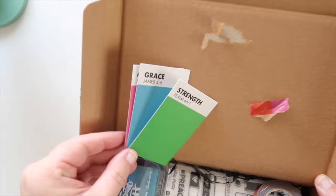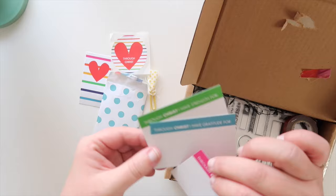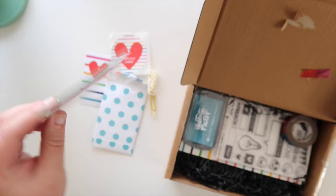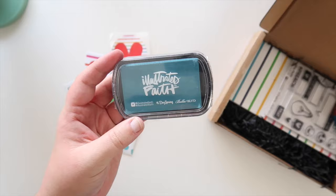The people over at Dayspring did an awesome job with these — they're so stinking cute. At the top they have a word and then a Bible verse, so you could either decorate these or leave them as they are. On the back they have these little prompts which are amazing — I love them; I want to have like a whole sticky notepad of these, they're so cute.